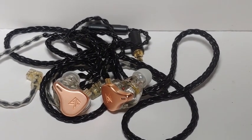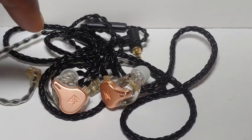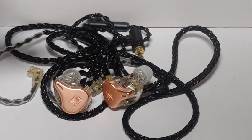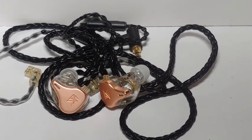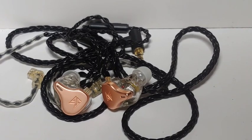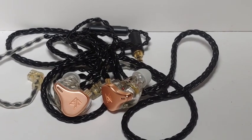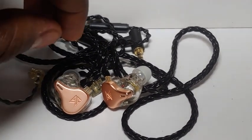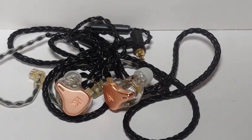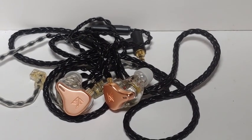If you're new to what transpired: this IEM was supposed to come with three dynamic drivers working together, handling different frequencies — one for the highs, one for the mids, and one for the bass. The problem is that KZ decided to cut corners. They made the earphone with three drivers visible inside, but only one was set up to work, which is a big problem because that means you are deceiving customers.